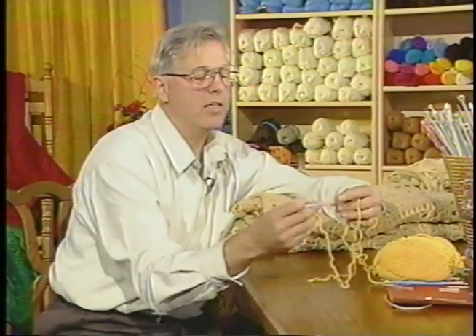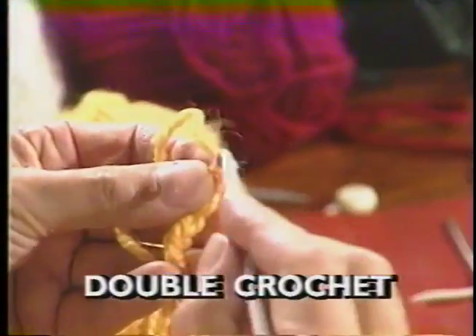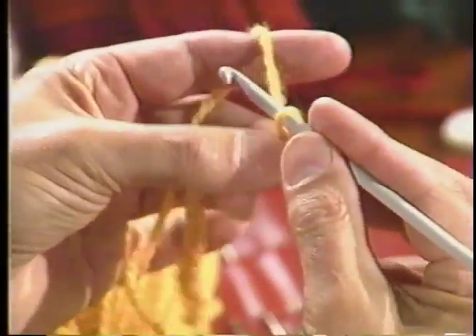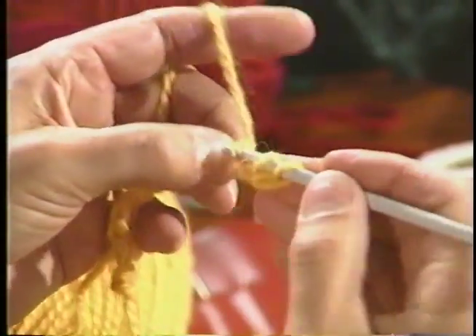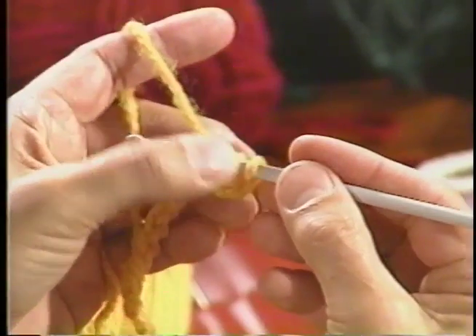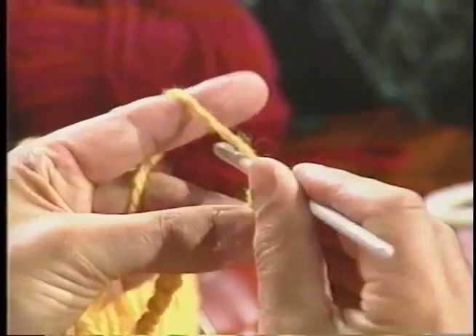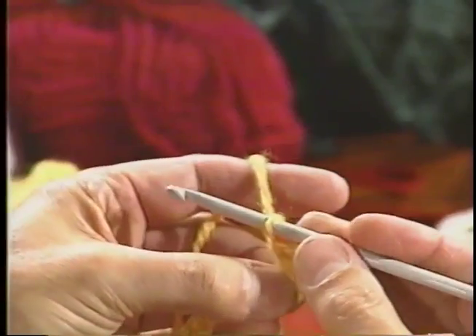Now let's go back and do a double crochet. We're back on the chain — insert the hook in my chain. A double crochet is wool around the hook, put it through the base, wool over, and now you've got three pieces of yarn on the hook. Hook the yarn, pull it through two of them, wool around the hook, and pull it through two more. That is a double crochet.